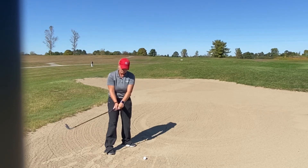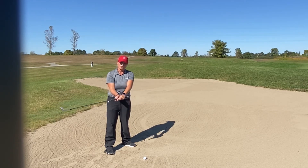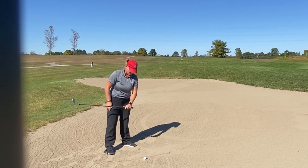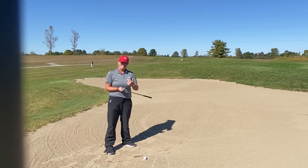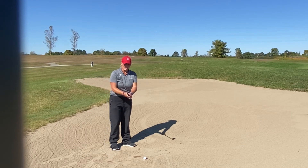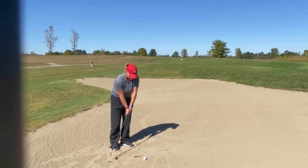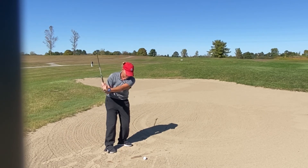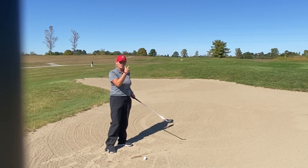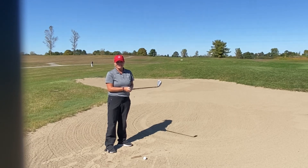You'll notice we don't want a lot of wrist action in a bunker shot. Not a lot of wrist action, because if I close the face down, it's going to cause the leading edge to really dig into the sand too much and you'll probably leave the ball in the bunker. So we don't want a lot of hand action and we don't want to release the club into the ball, otherwise we're going to take too much sand. Open shoulders, swing left with an open club face, and let that ball sail out of the bunker right onto the green.